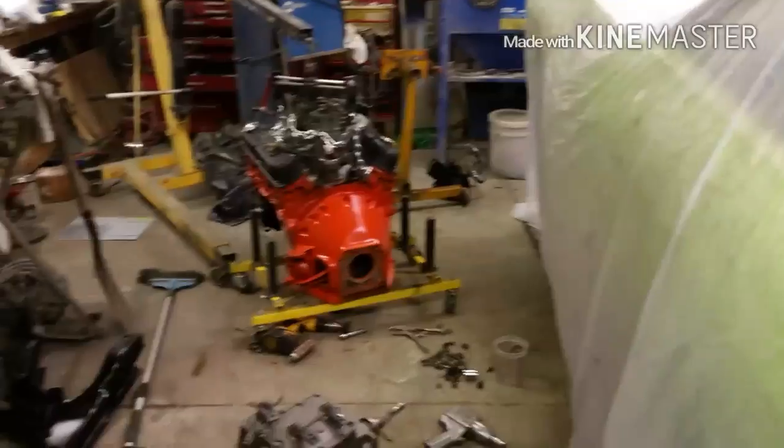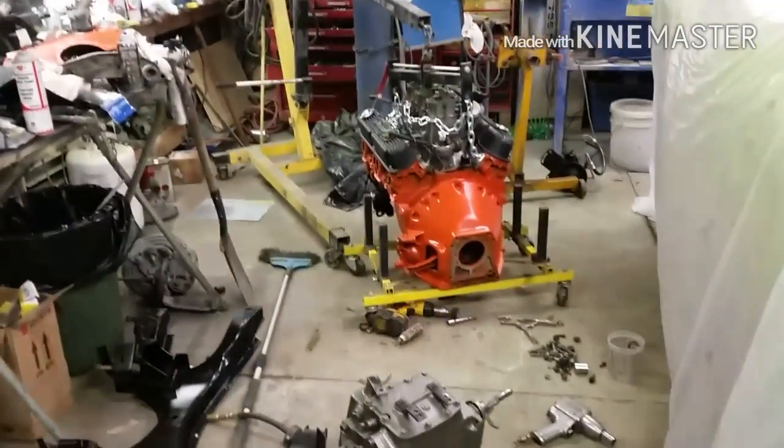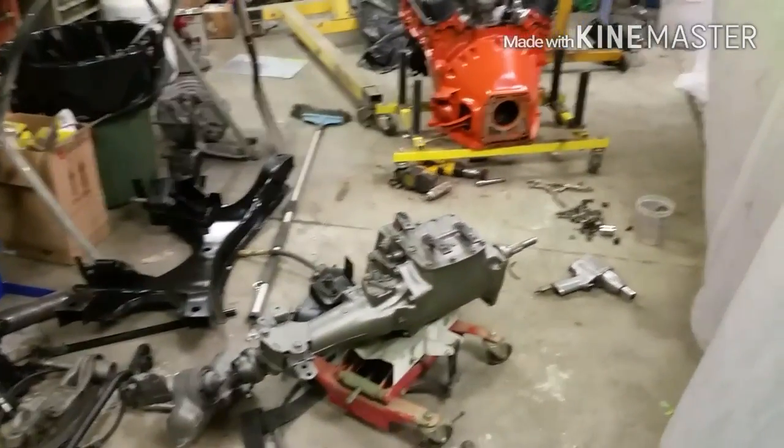I will bring you back once we get some of this done. I've got to get that bell housing bolted on tight and see how well I did lining up the clutch, see if that transmission slides in. See ya!